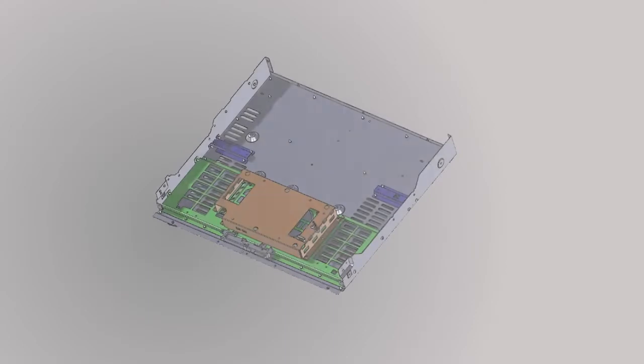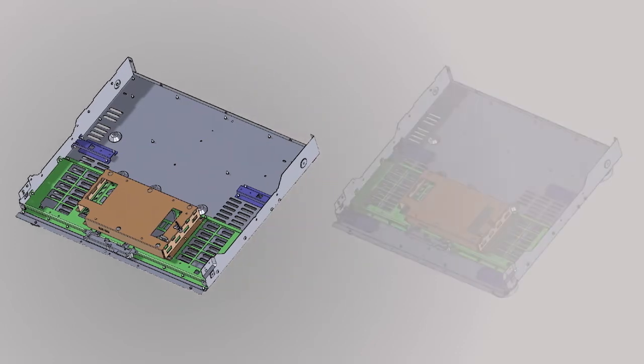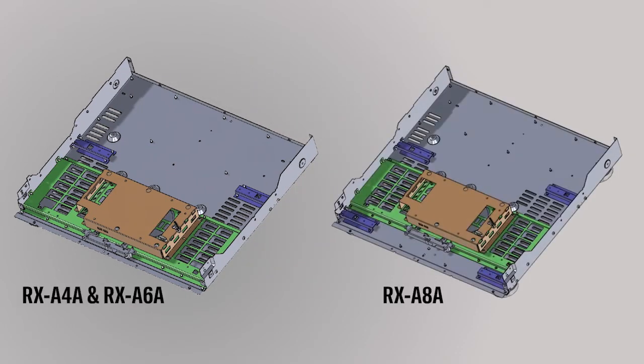You may remember that we've improved our mechanical transformer isolation. Here is what you will find inside the RX-A4A and RX-A6A. The RX-A8A takes this a step further and features a complete separation of the transformer and power amplifiers. Alongside the additional transformer plate, we have also installed four power amplifier supports to offer even greater vibration control.